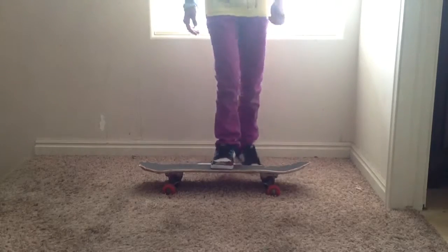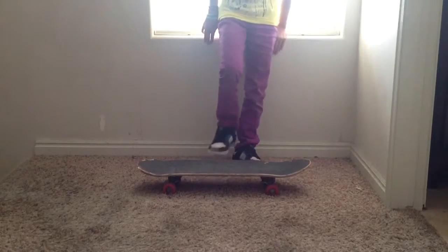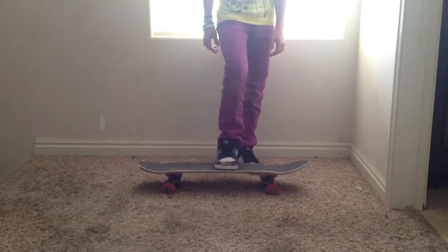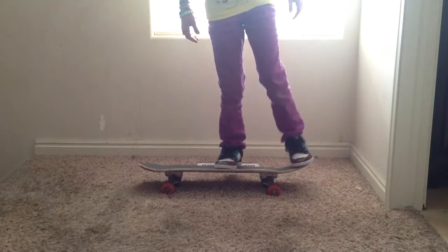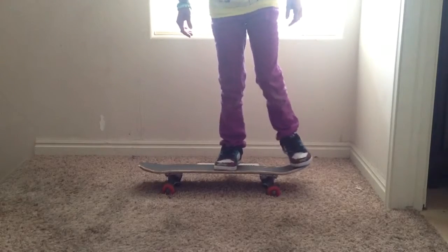Have your front foot in the center of your board, a little behind the center. And your back foot in the back, on the tail, so you get a good pull.